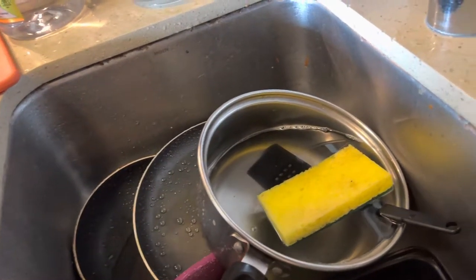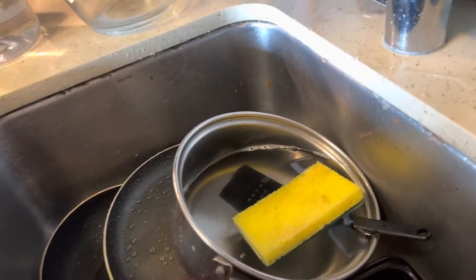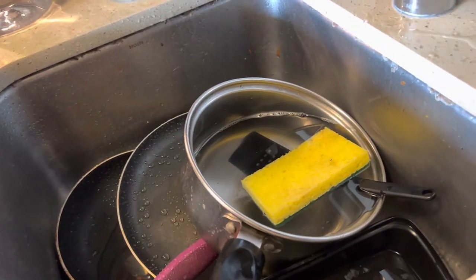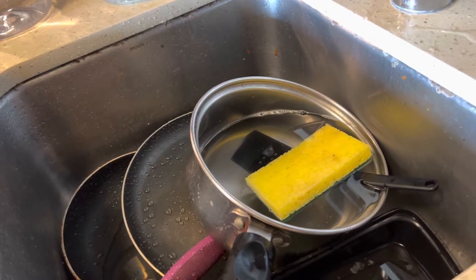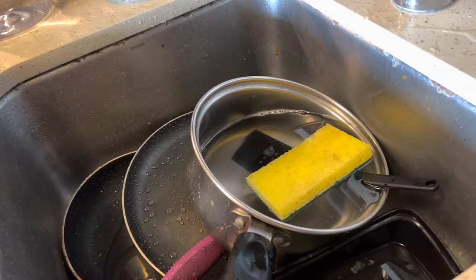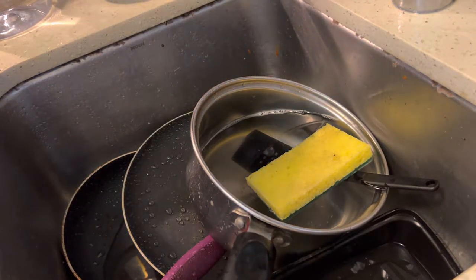Welcome back to another video. Today I'm going to show you the best way to wash dishes. Thanks for tuning in.